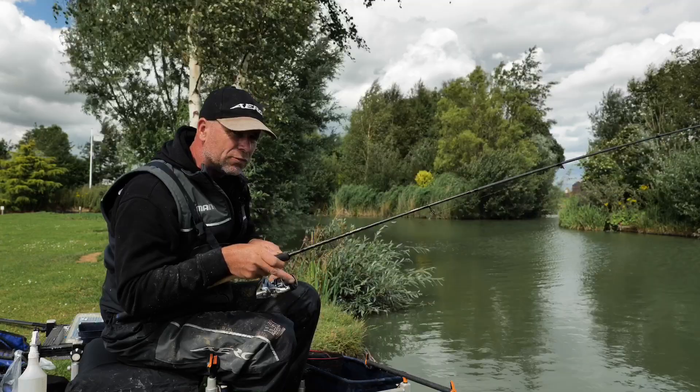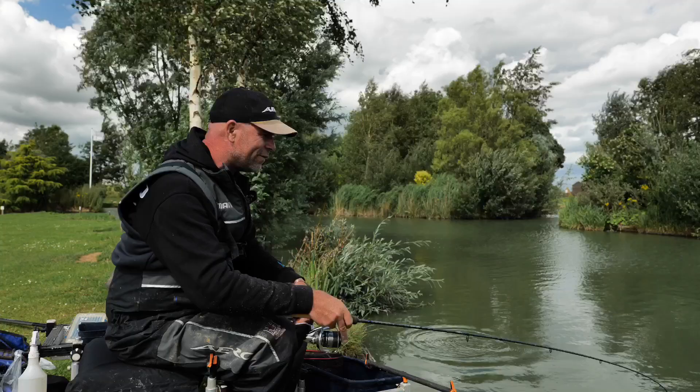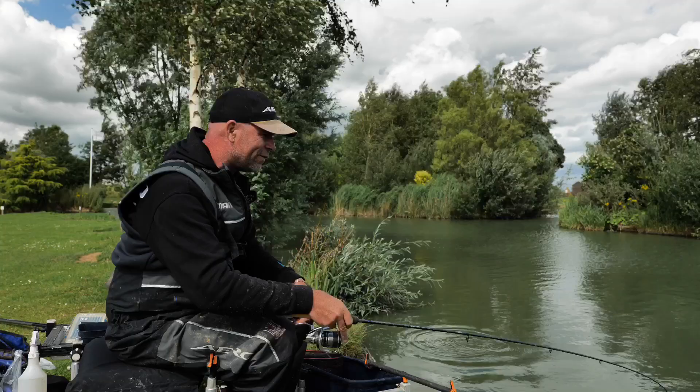That is where the accuracy comes from, the control comes from. When the fish are under your feet, you're just in control — whether you're targeting your small F1s, or all of a sudden you hook into a bigger fish and it snags you up right under your feet when you're in the middle of doing a nice little video!